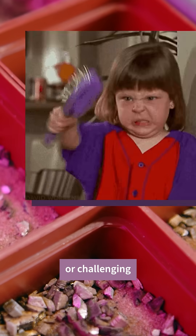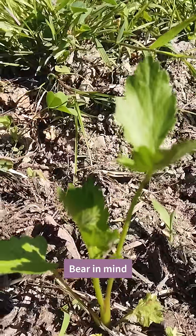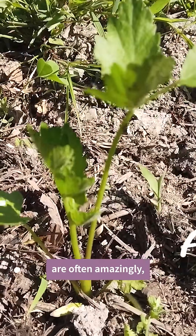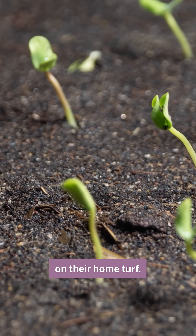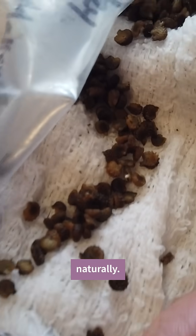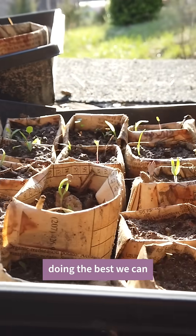Though it may be annoying or challenging for the home grower to get these specialized seeds started, bear in mind that these seeds are often amazingly, perfectly adapted to their native environments. If they were grown on their home turf, they'd do these processes naturally. So when we start these seeds in our human ways, we're basically doing the best we can to mimic winter or a brush fire.